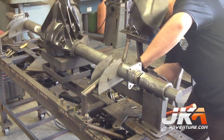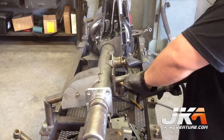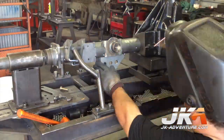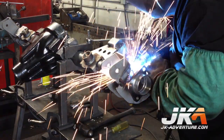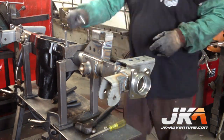First to be installed are the lower control arm brackets, next are the spring perches, followed by the upper control arm mounts, and finally the track bar bracket. Up to this point the brackets have only been tack welded on, then it is off to a master welder who completes the welds.